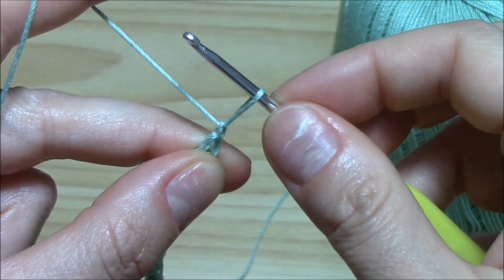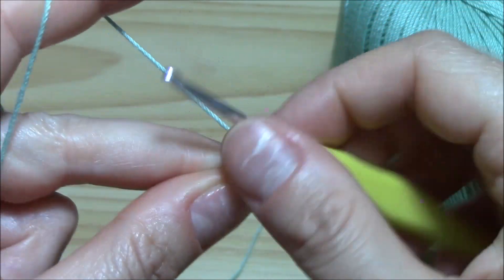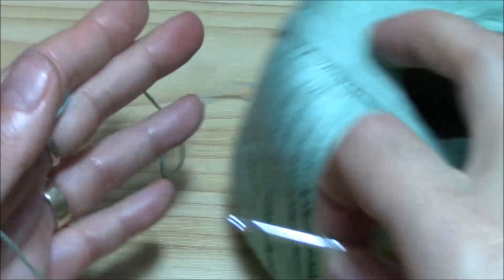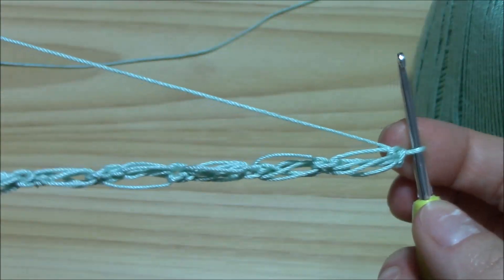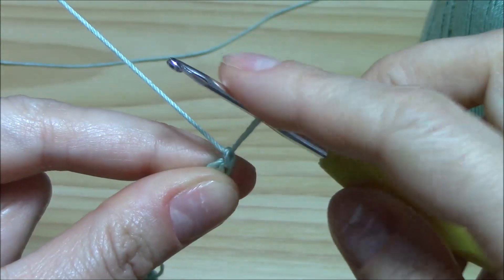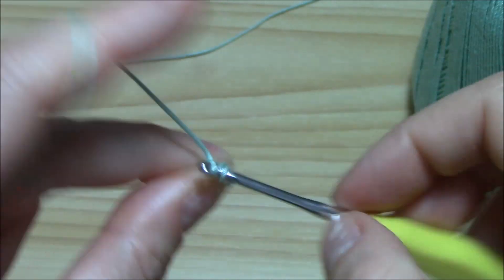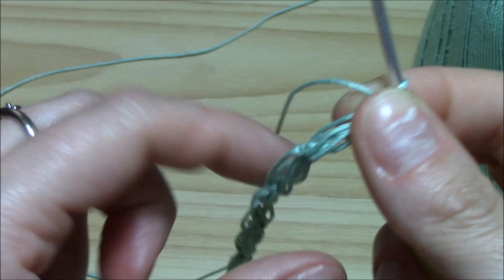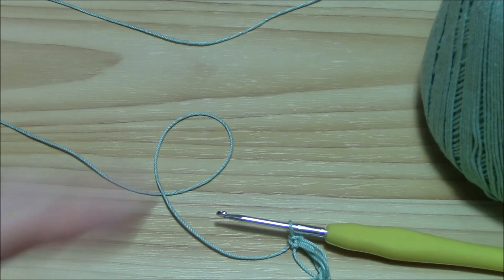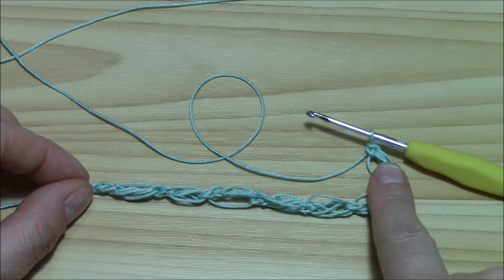Chain one and into the single crochet, pull up a loop. It's really, really easy and you'll see — so beautiful. Now I have my six puff stitches to begin. To begin the second row, I will work one more puff. So I will chain one, pull a loop and insert the hook into the single crochet, pull up another loop and close it like this with a single crochet. So actually we have six on the first row plus one for the second row.